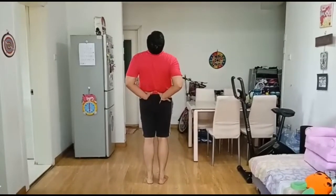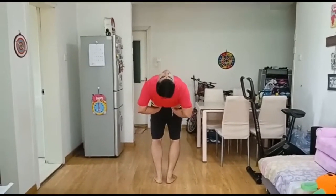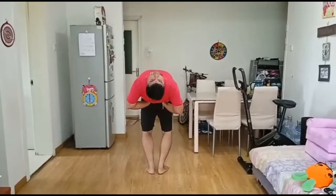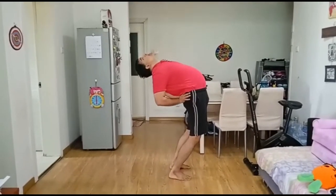Stand erect on the ground and put both palms on the lower back by bending the elbows. Inhale slowly, bend your head backward, followed by your back at your convenience. Maintain the pose with slow and deep breathing as long as you are comfortable.